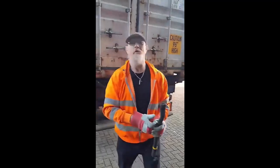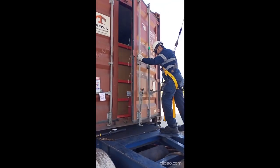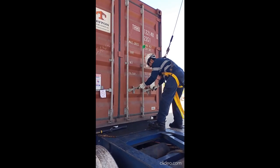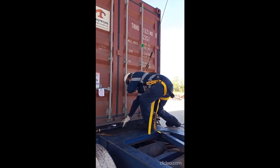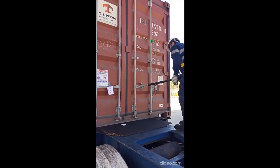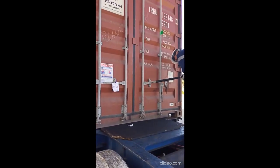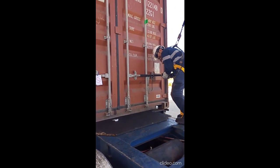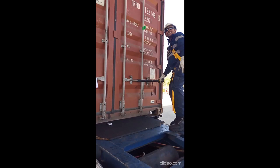Here we are at Northern Oil. We've just loaded our flexi with some base oil. We've got the new improved OpenBar and we're just going to close our first container. Much better.